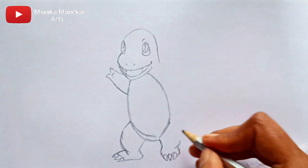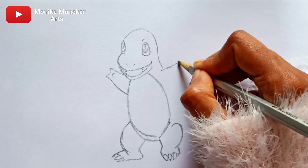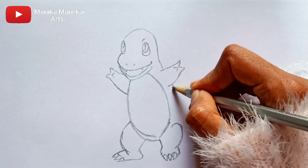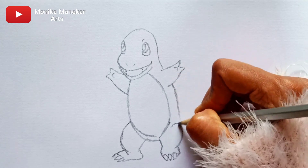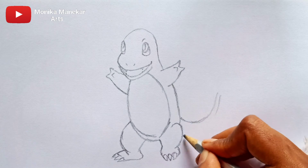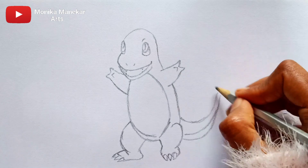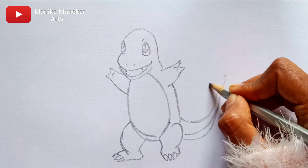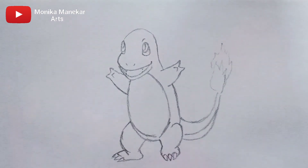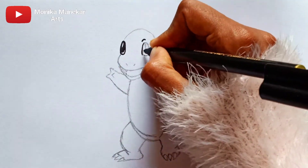I am just using an Artline HB pencil to draw the outline of Charmander, and then we will use Faber-Castell Connectors to color it. Frankly speaking, I have not used sketch pens for drawing in a while — I have been using a lot of brush pens, color pencils, and acrylics for drawing and coloring.